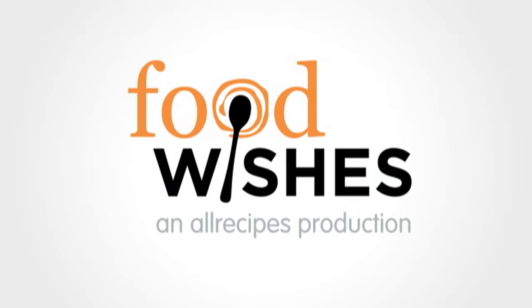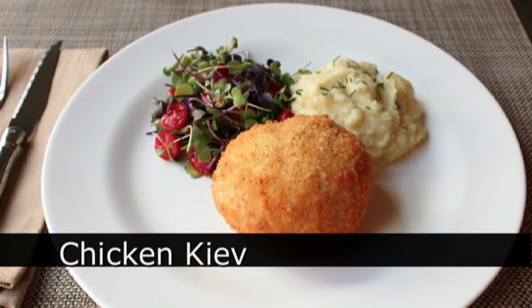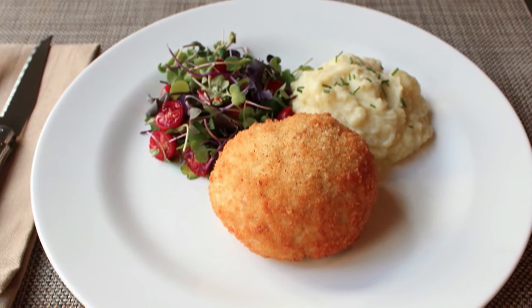Hello, this is Chef John from Foodwishes.com with Chicken Kiev. That's right, I wanted to do an authentic Russian recipe in honor of the Sochi Olympics. And by Russian, of course, I mean Ukrainian. And by Ukrainian, of course, I mean French.